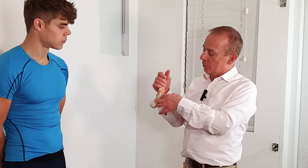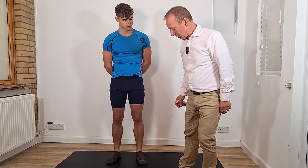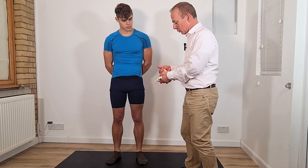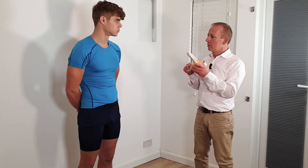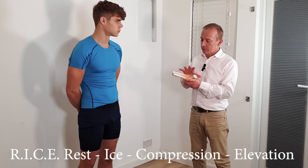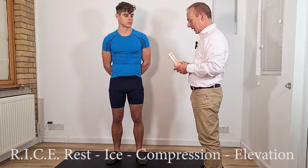The most common area to sprain is the outside aspect, because that's how you twist your foot in most cases. Occasionally the medial ligaments get sprained as well, but usually it's the outside ligaments. If it's very sore, we use the acronym RISE: Rest, Ice, Compression, and Elevation. So we raise the foot up to take the pressure out of it.